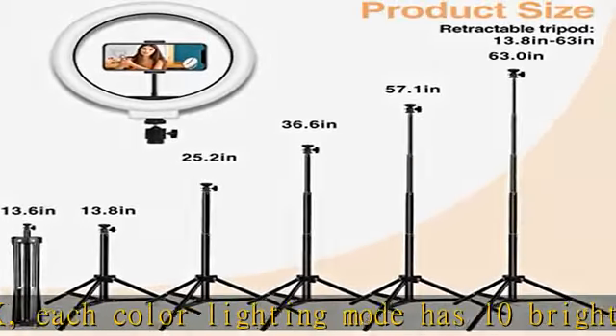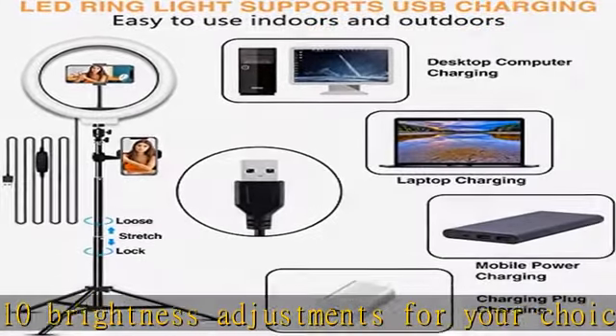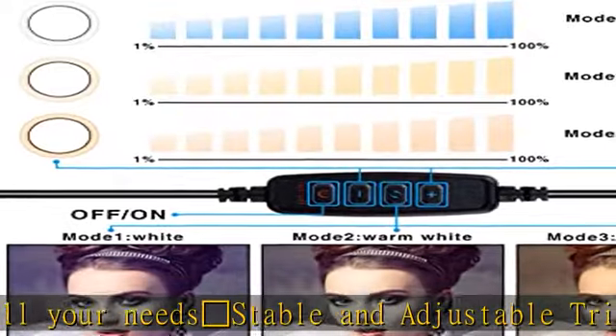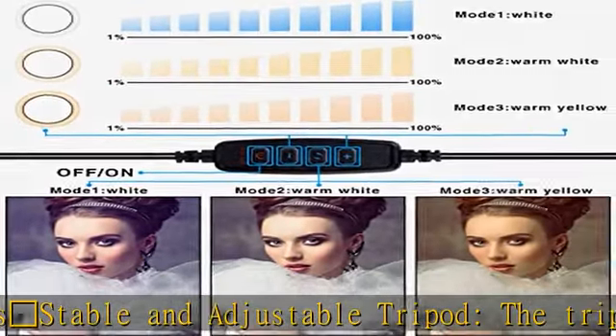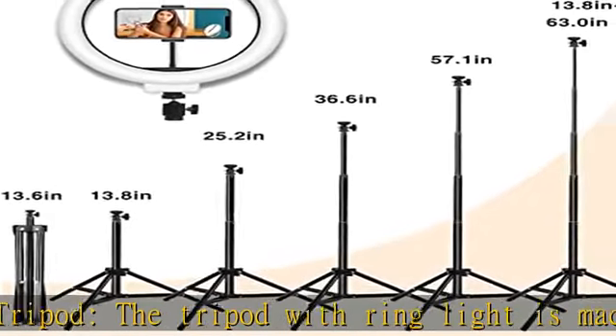In addition, the tripod with ring light can also be used as a selfie stick and selfie phone tripod. The two mobile phone holders of the circle light with tripod are very flexible — you can rotate them 360 degrees to adjust the angle.